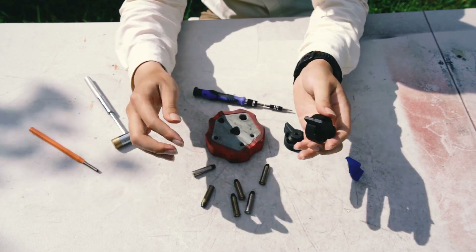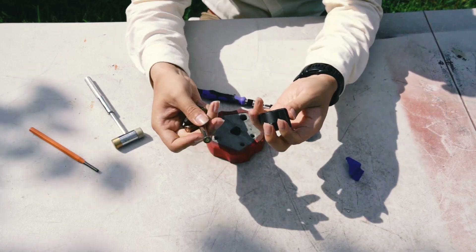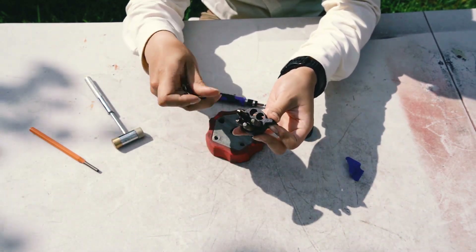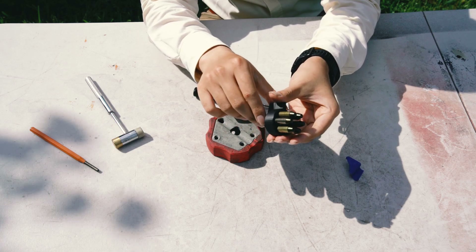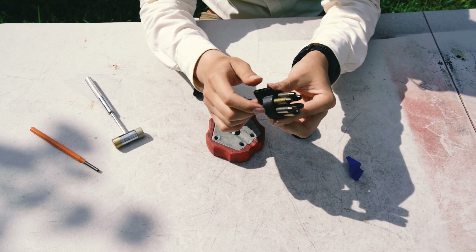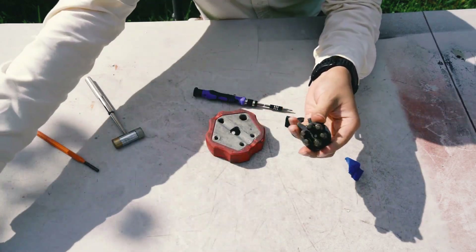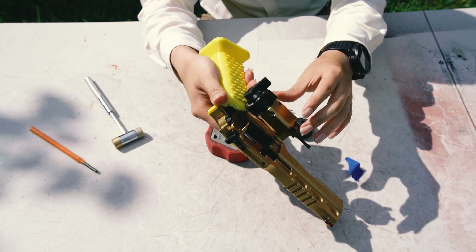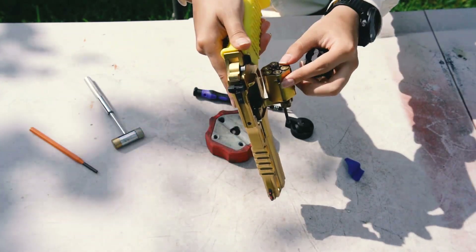When you squeeze the two tabs, it drops free. Depending on your filament type, you may need supports when printing the retainer. My Chinese generic PLA needs support, but Filametrics PLA Plus made in Virginia, USA doesn't need support. This is something you have to figure out yourself — try it with and without support. Squeeze the two tabs together and all the cartridges drop free.